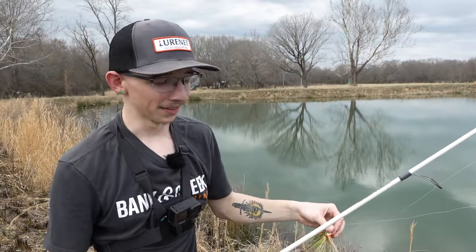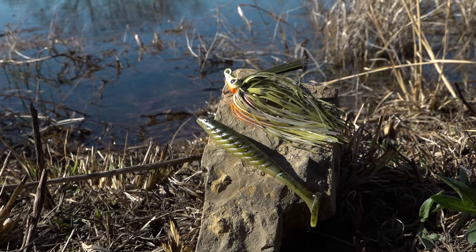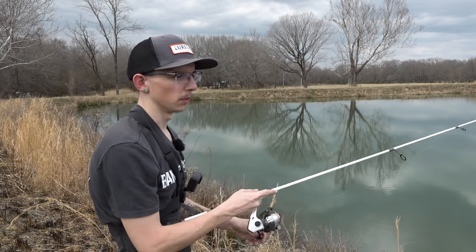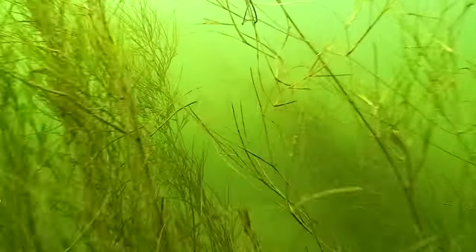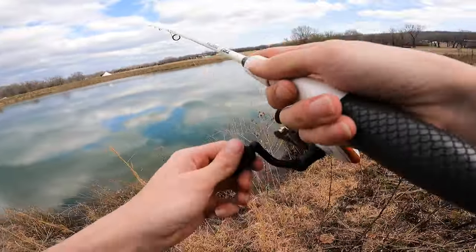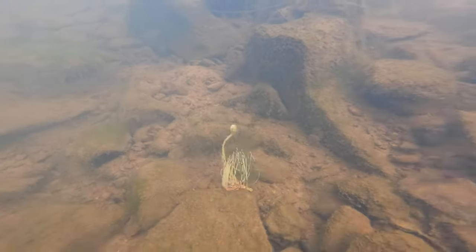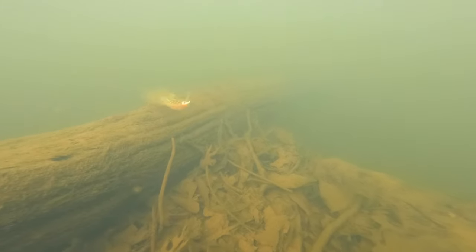Since mother nature decided to cut the Sneaky Underspin off, we went ahead and put on the Yum Pulse — three and a half inches in the custom color Tommy Gun. You're going to pair the Yum Pulse up with the Mobster Swim Jig, which is in the exact same color Tommy Gun. This is an awesome little bluegill imitator and a fish-catching machine. It's really good around grass, but you could throw it anywhere. You can burn it like a spinnerbait, crawl it on the bottom and pop it like a regular jig — it's got a weed guard so don't be scared to throw it up in some froggy areas.